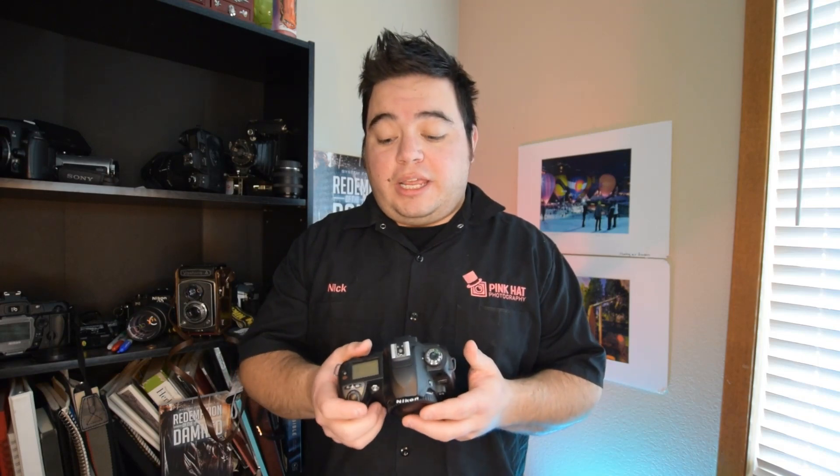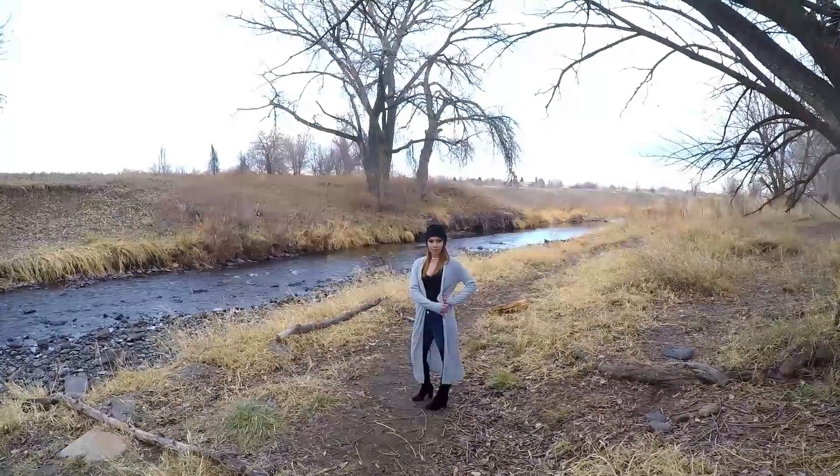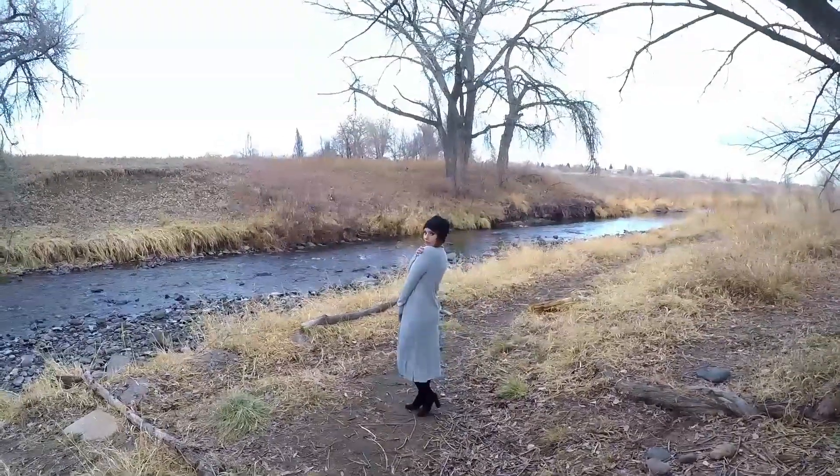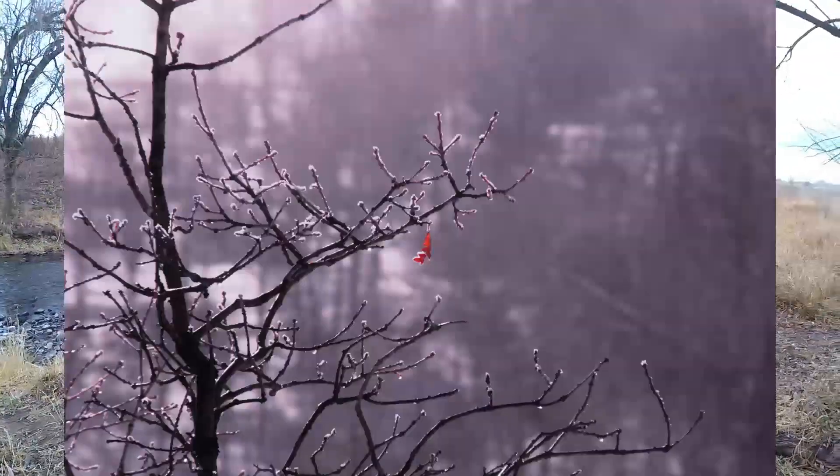Today we're going to take a quick look at my Nikon D70S full-spectrum conversion. This is technically my second digital SLR camera, and I bought this one on eBay as a full-spectrum camera. The reason I bought it was to do landscape photography in infrared, such as this image right here.